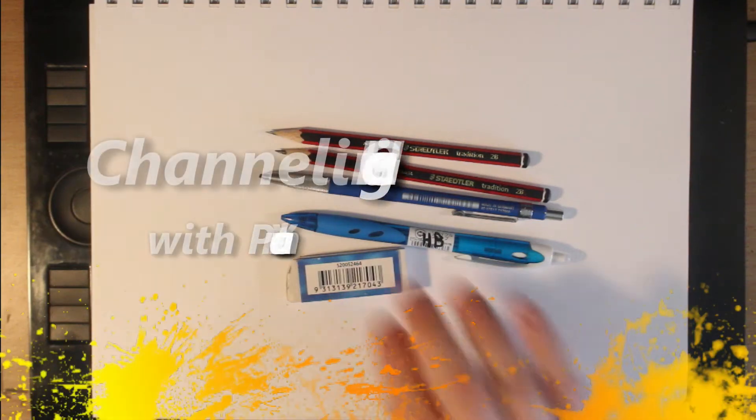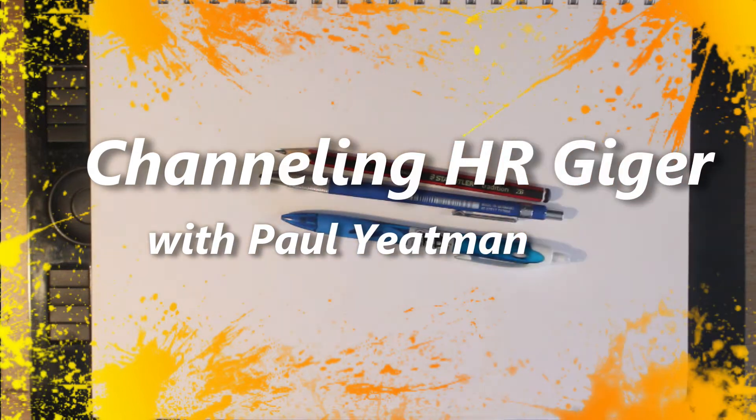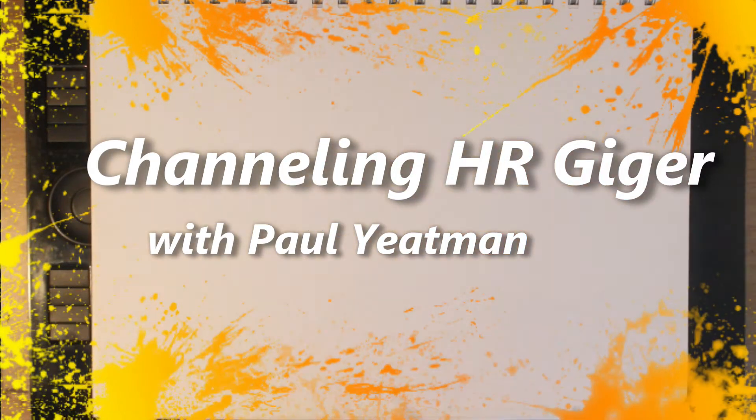Howdy Artie Aliens and welcome. I am Paul Yeachman. I draw stuff. In today's video I am drawing in a style inspired by HR Giger.